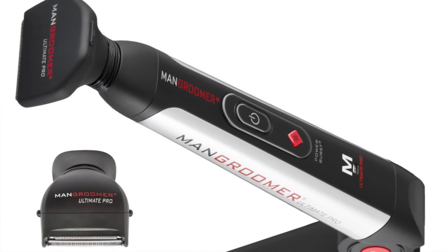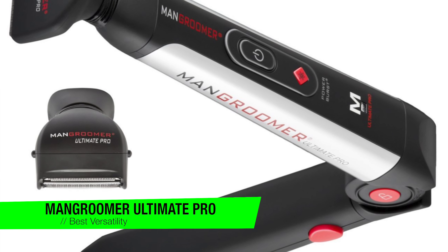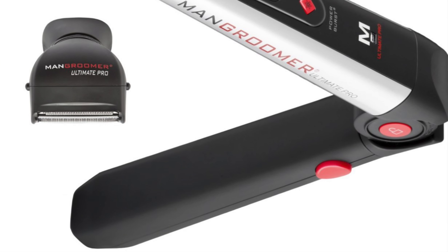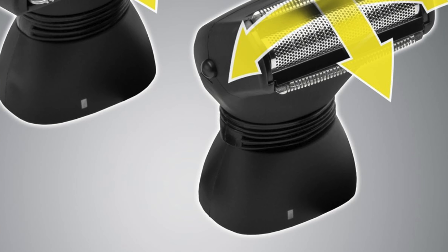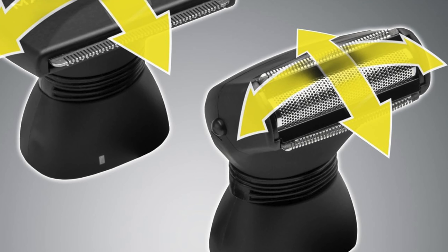The next one is my recommendation for the most versatile option — it's the Man Groomer Ultimate Pro. Ever tried shaving your back with a regular razor and ended up looking like you lost a fight with a grizzly bear? Well this one is here to save you from that hairy nightmare. This gadget is like the Swiss army knife of back shavers, but without the risk of stabbing yourself.